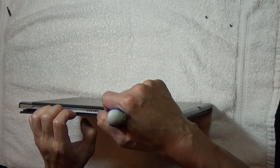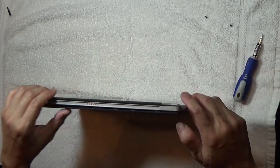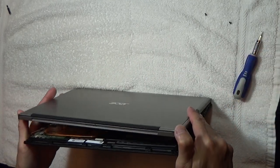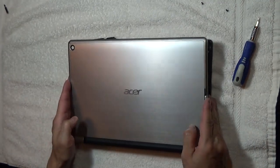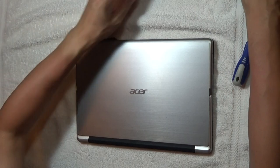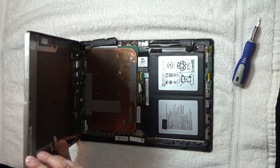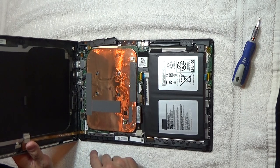Let's go clip by clip. Once you have all the sides open, you want to be careful because there's a ribbon right here. As you open up, you'll see that there's a ribbon right there.